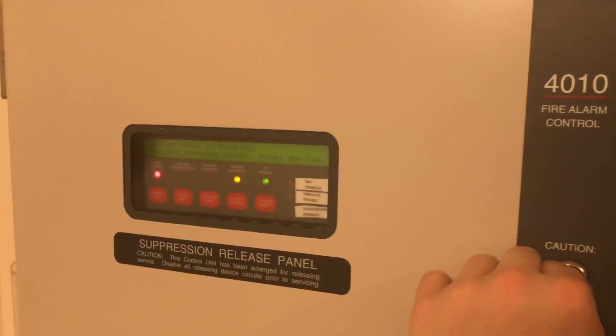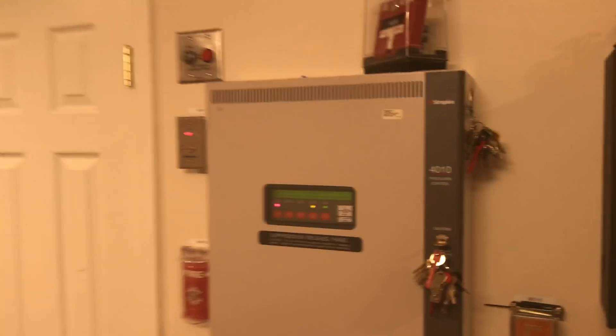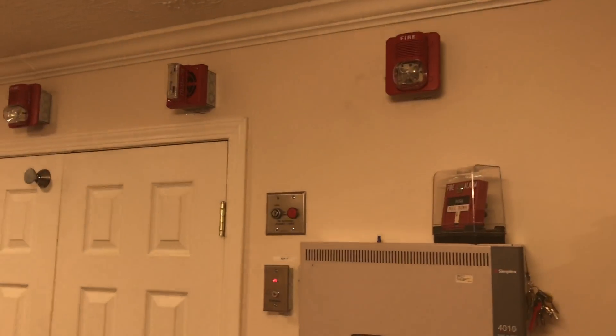And then we will reset. We will go over and do the Firelight station once everything resets. I love it when all the strobes are in sync — the one in here is doing it too. It is nice. And we wait for the panel to reset.